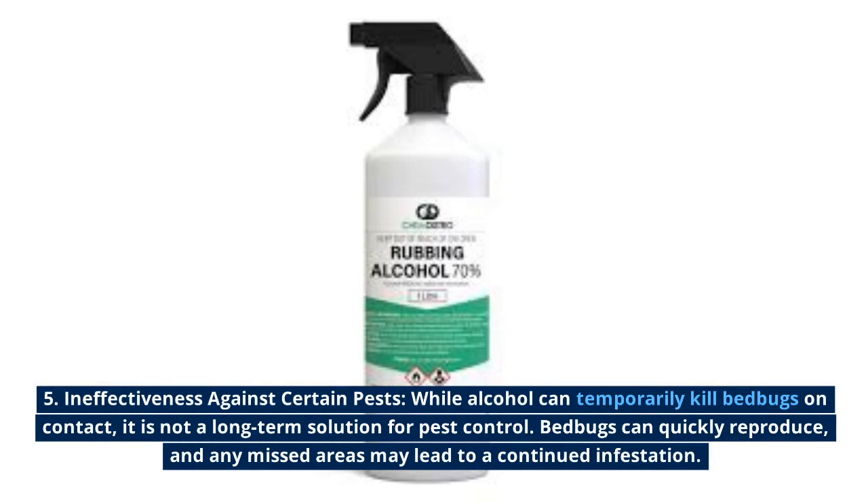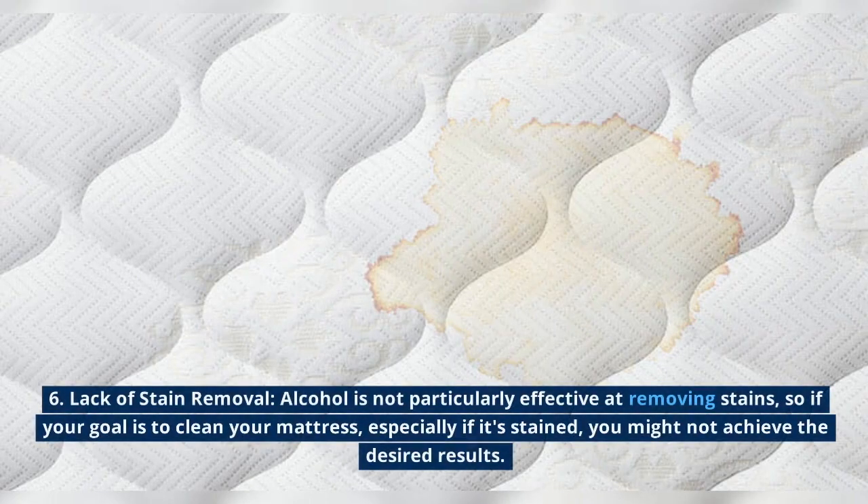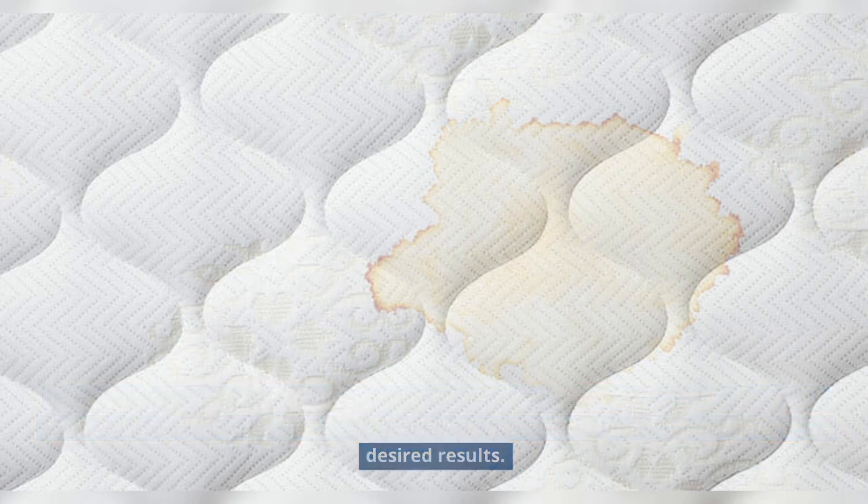Ineffectiveness against certain pests: while alcohol can temporarily kill bedbugs on contact, it is not a long-term solution for pest control. Bedbugs can quickly reproduce, and any missed areas may lead to a continued infestation. Additionally, alcohol is not particularly effective at removing stains, so if your goal is to clean a stained mattress, you might not achieve the desired results.